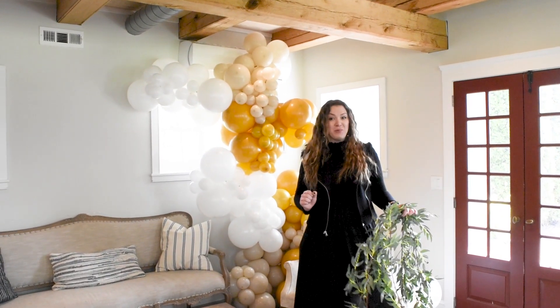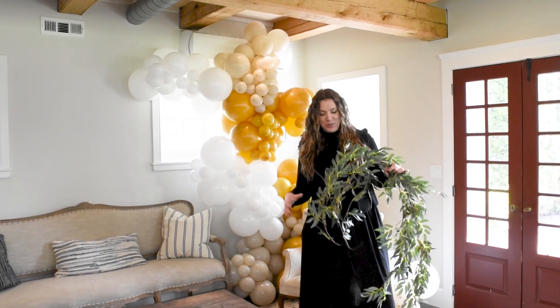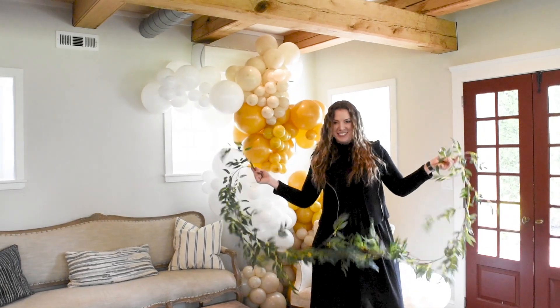Our garland is in place. What I love doing with my garlands is to add special elements to it. Here I have prepared some silk greenery. Let's just add it.